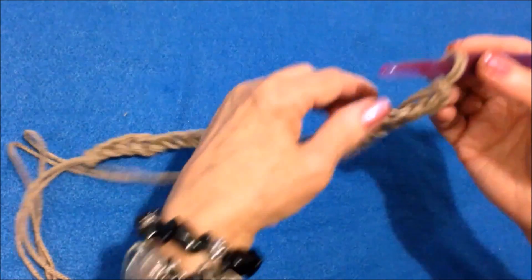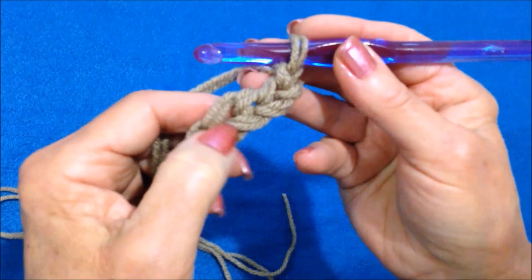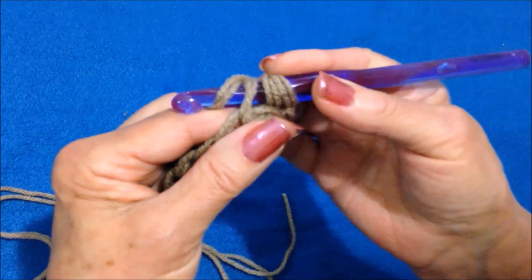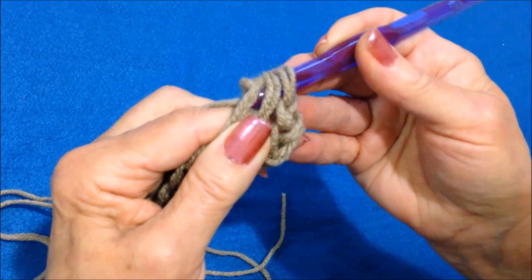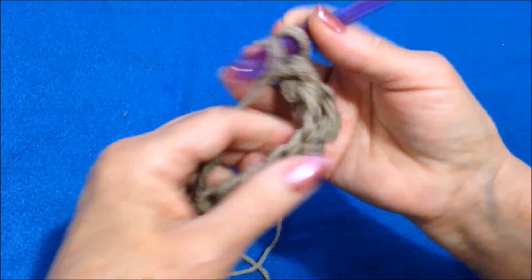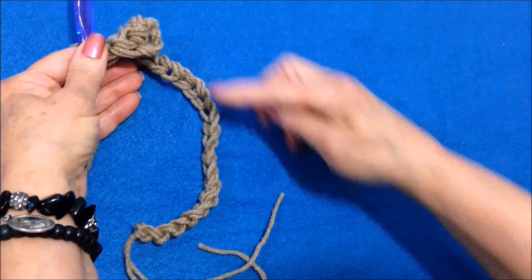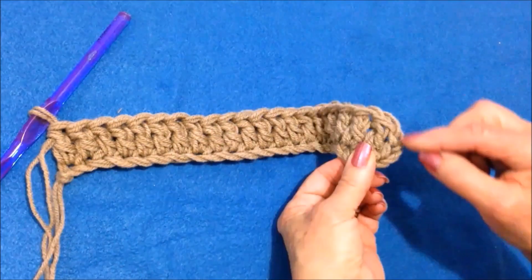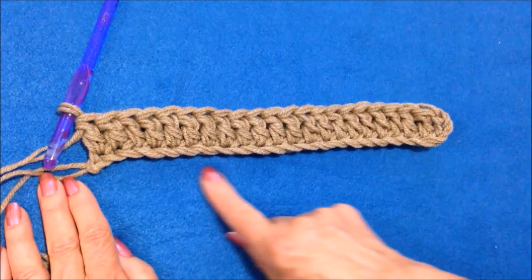I have chained 24. Double crochet in the fourth stitch from the hook — 1, 2, 3, 4. To make a double crochet, yarn around the hook, insert in the stitch, pick up the yarn with the hook and pull it through. Now pick up the yarn and pull it through two of the loops. Go ahead and double crochet in each stitch all the way across the chain. I double crocheted in each stitch across the row. This turning chain counts as one stitch, so I have 22 stitches across here.